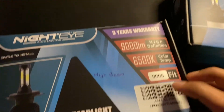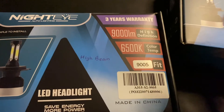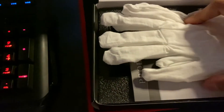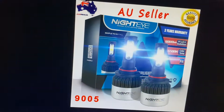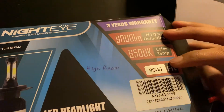For the high beam, my car uses a 9005 socket. They're quite similar to the low beam — inside you've got a glass instruction manual, a sheet, and the LED. This is the halogen bulb I picked out from the car, and this over here is the 9005 for the high beam.